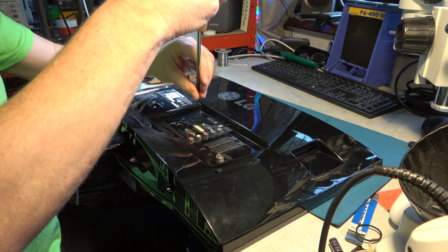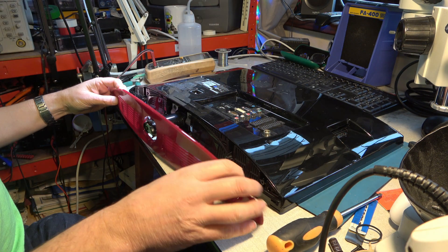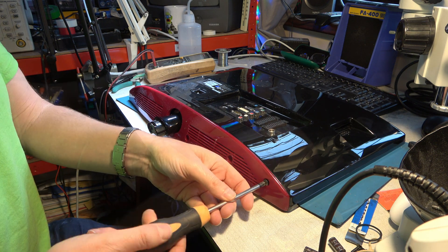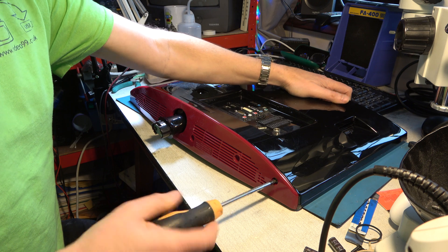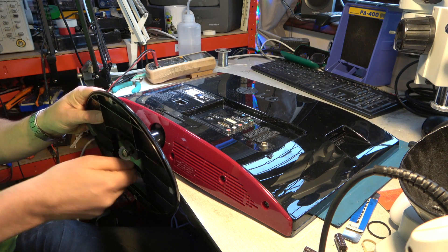Let me fit these two screws — they're different sizes, so a bit of care there. All right, that's gone fairly well. I hope you've enjoyed this and learned a little bit more about how to fix these sort of TVs and monitors, and I'll do plenty more content on audio and video technology. I'll see you in the near future. Bye for now.